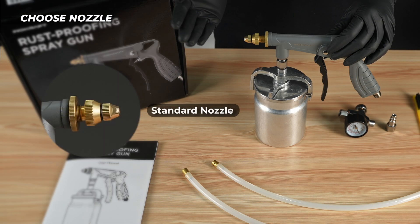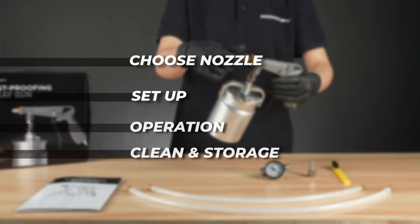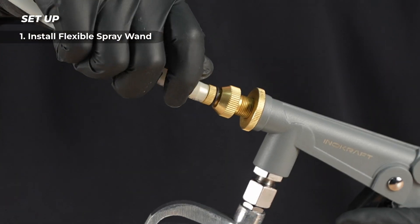Choose the nozzle — this wand is for undercarriages, this one for hard-to-reach areas. When you need to use the flexible spray wand, unscrew the standard nozzle and screw the wand onto the flow rate nut.